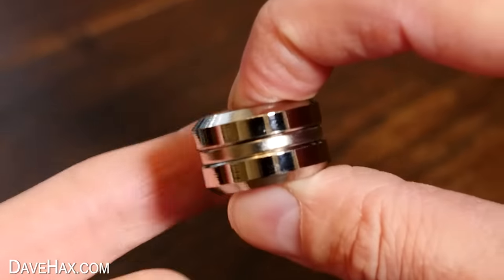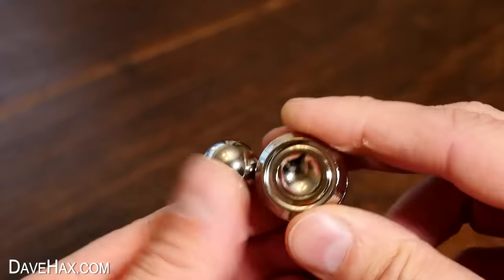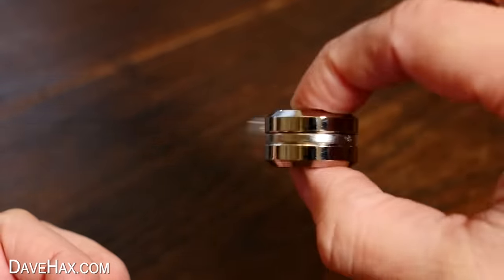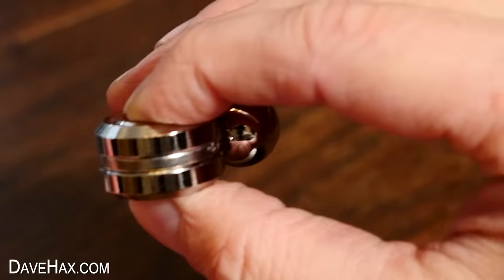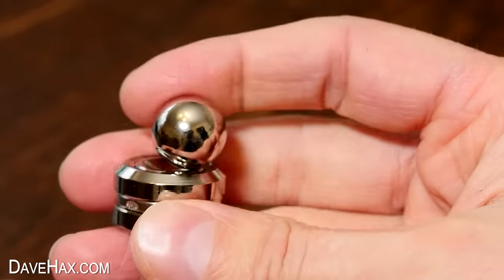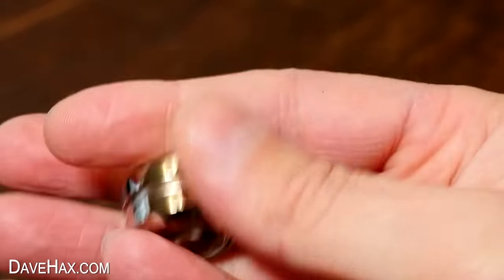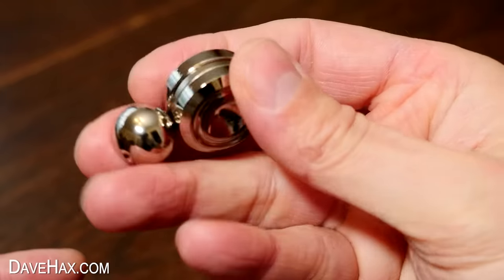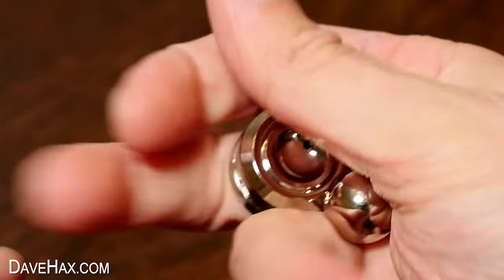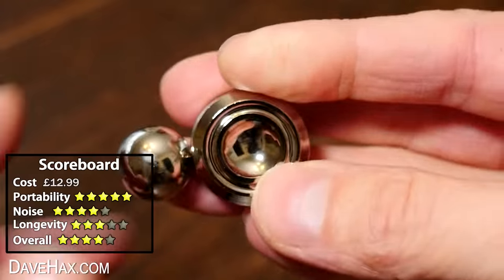Tricky. And of course when you do spin it, it's very out of balance because all the weight is very one-sided — but that's kind of the fun of it. It's also quite fun just to play with it in your fingers, rolling it around. Because the whole thing is magnetic, the ball kind of sticks anywhere. I like the fact it's so small and portable, and the small amount of noise it makes is actually really nice.